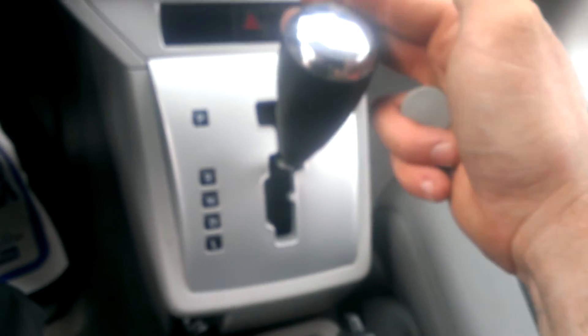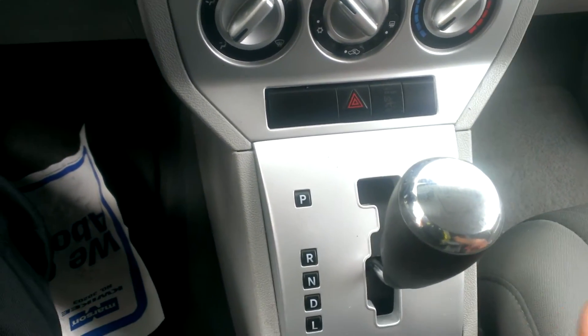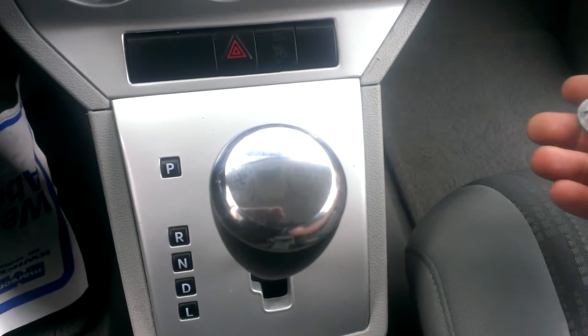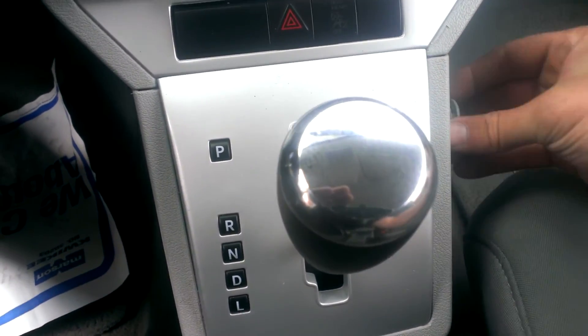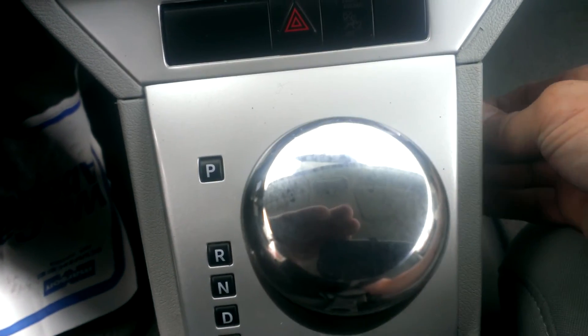Just push it forward towards the front of the car, and that allows you to shift into whatever gear you want. We're going to neutral. I always load a car with the e-brake partially up, just for resistance and in case something happens. Put that little plug back in and you're good to go. Thanks for watching.